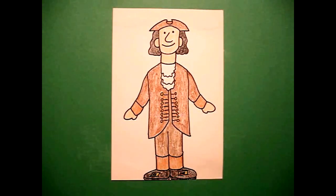Here's my colonist all colored in — ready to go help write the Declaration of Independence or maybe dump tea in Boston's harbor. Bye-bye.